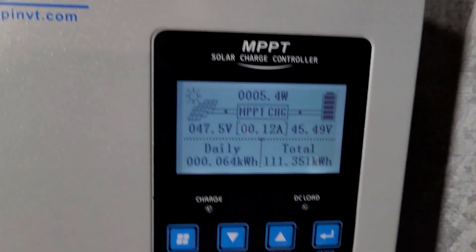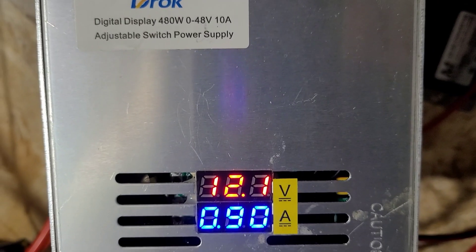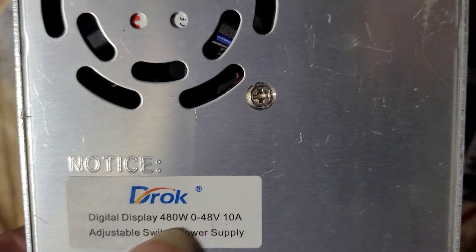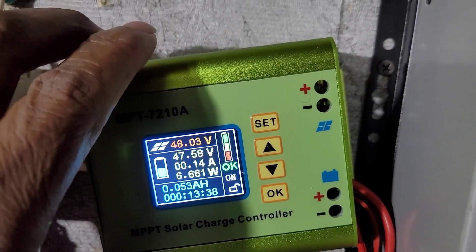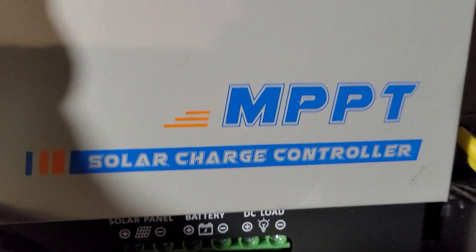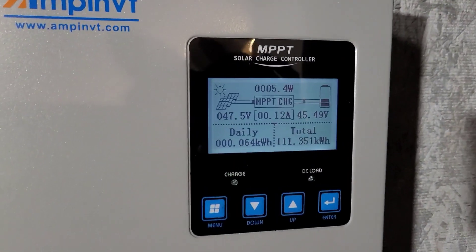Am I putting more energy into the grid than I'm taking out? If you're following and understanding, you understand what kind of charge controller is in it, and it came from Amazon. This DC to DC converter, which I said is a little beast, comes from Amazon. This MPPT solar charge controller comes from Amazon. All three of these pieces, including those 2,000 watt units, all come from Amazon.